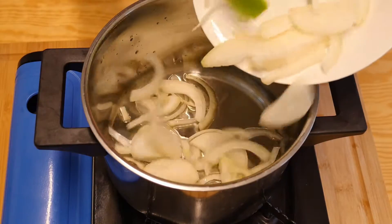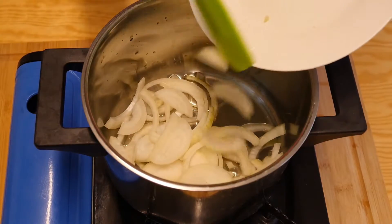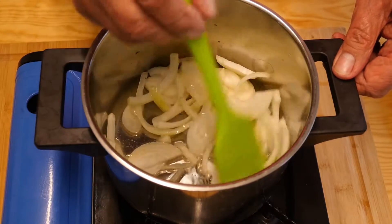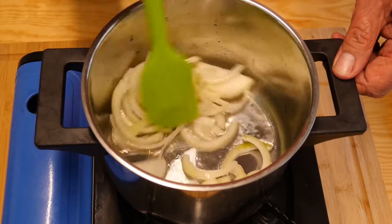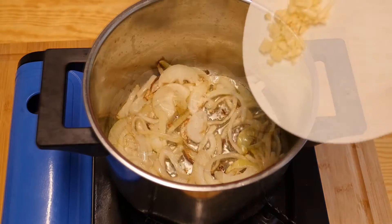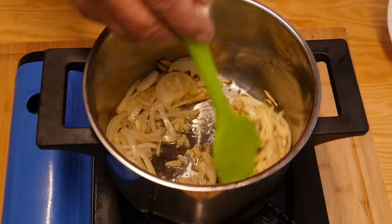We'll put in the onion and cook these down for a little while before we add the garlic. If added at the same time, the garlic will burn and then you'll get a nasty bitter taste, and we really don't want that.